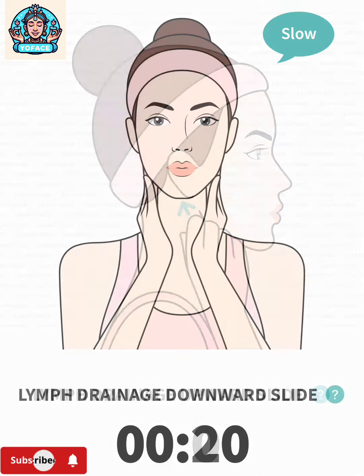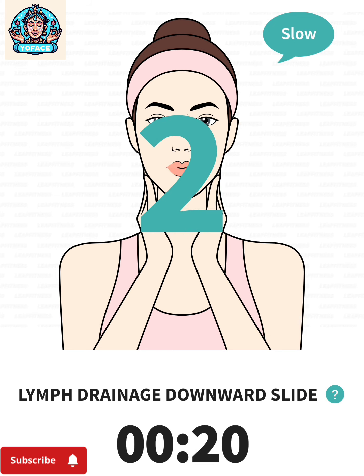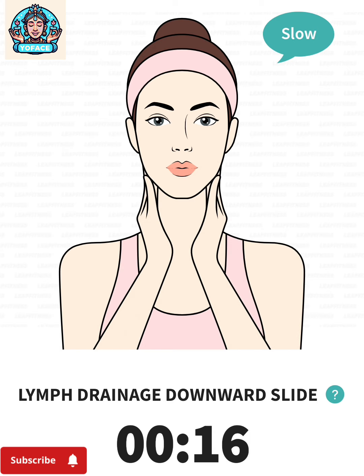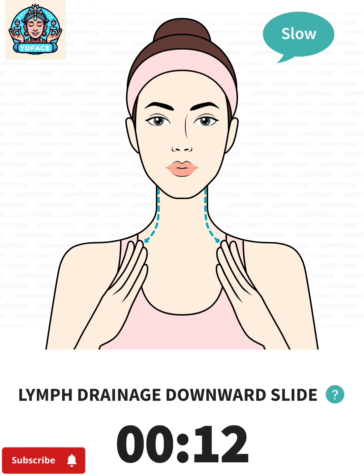Last exercise: lymph drainage downward slide, 20 seconds. 3, 2, 1, go. Press your hands to your neck below your ears, push downward toward your collarbones.